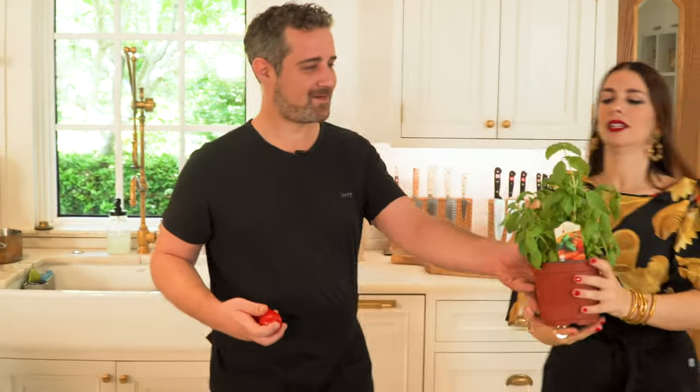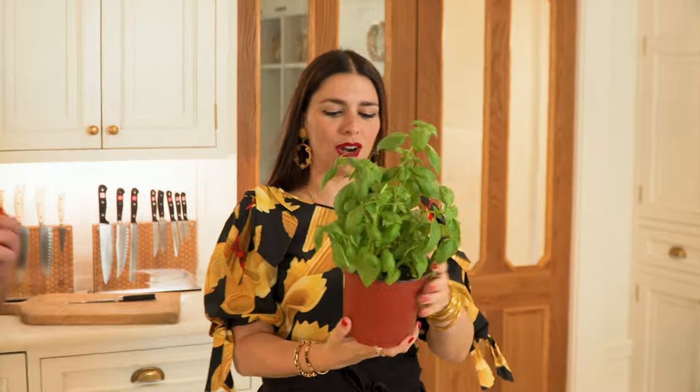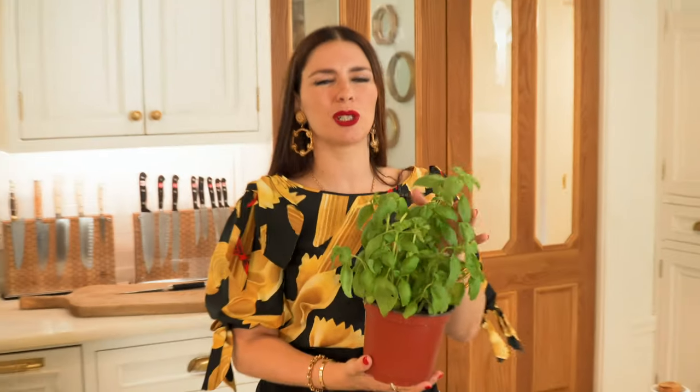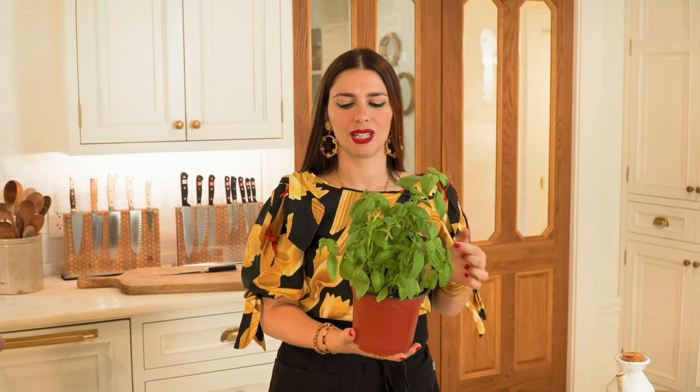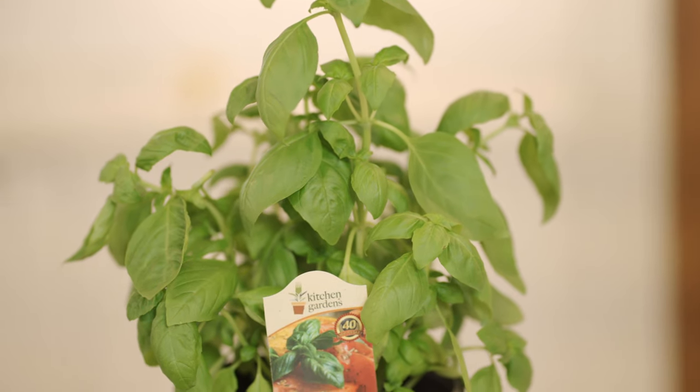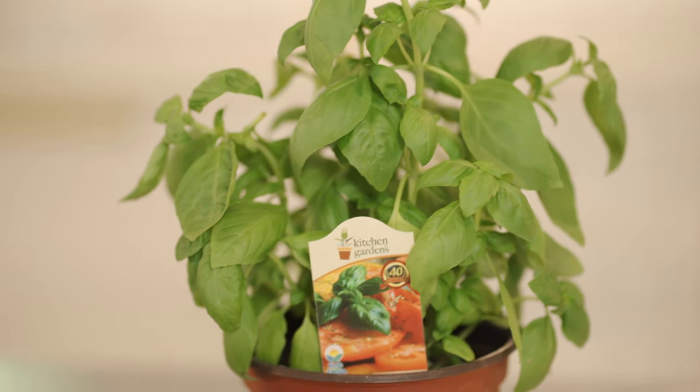We got some nice sea salt, which is very good, and some extra virgin olive oil. We got Patrizio, our basil plant. His name is Patrizio — I think in English you say Patrick. Just because he's green, but he doesn't like to be called Patrick because he wants to be Italian. So we named him Patrizio. He's gonna be the final cherry on the cake for our bruschetta.